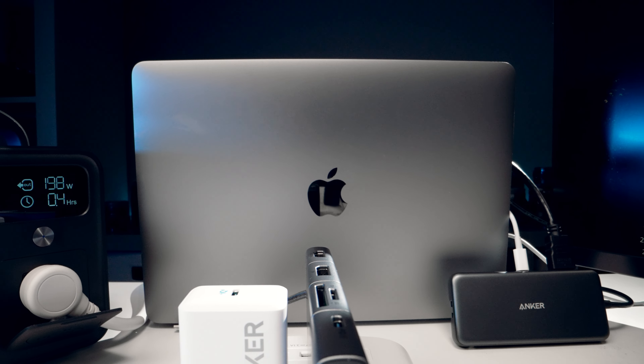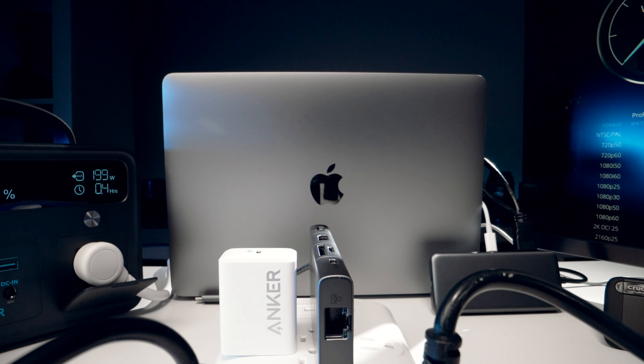What if I told you this entire mobile editing station was allowing me to edit 4K 120 10-bit video, 65 megapixel images, all while powering external 4K monitors, backing up real-time to NAS drives, importing at crazy fast speeds — all while using Apple's cheapest MacBook Air laptop? And the best part is, I am not using a single power cable.